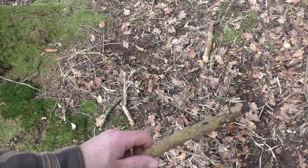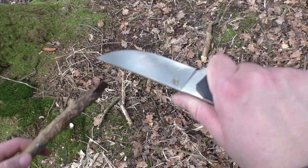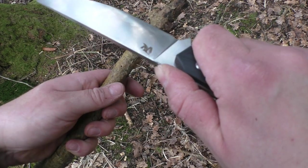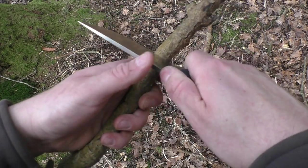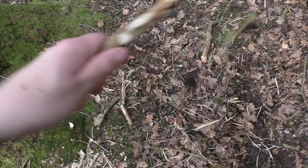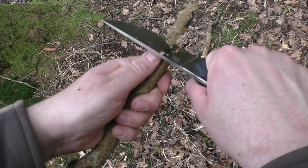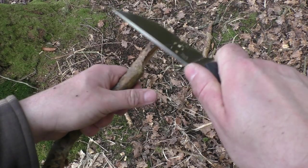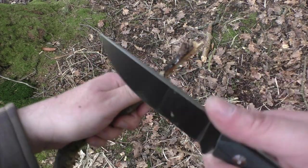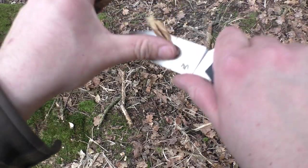Reden wir nochmal kurz über das Jimping hier am Messer – jetzt am Flatgrind-Messer. Das Jimping ist ganz dezent, das ist überhaupt nicht rau aggressiv, tut null weh. Ich bin wirklich kein Fan von Jimping, ihr kennt mich. Aber das ist echt voll okay. Ich drücke eh immer weiter vorne – das Jimping, wo das meistens befestigt ist, da drücke ich meistens gar nicht. Also wäre es für mich sinnvoller, wenn das weiter vorne wäre. Aber das ist voll in Ordnung, tut nicht weh.